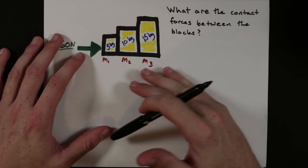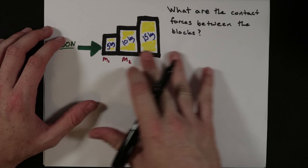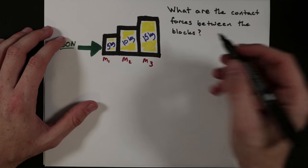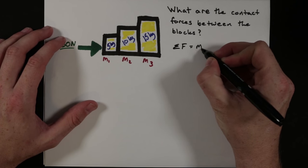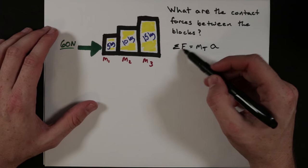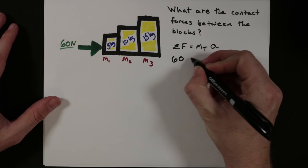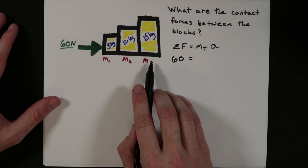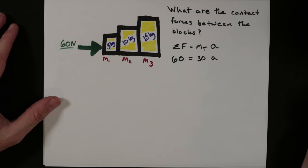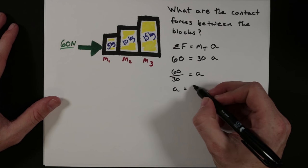The first thing we want to do is find the total acceleration of all three blocks. We assume the three blocks act as one because they all move together. Using Newton's second law — sum of forces equals total mass times acceleration — the total force is 60 Newtons, and the total mass is 5 + 10 + 15 = 30 kilograms. So 60 divided by 30 gives us an acceleration of 2 meters per second squared.